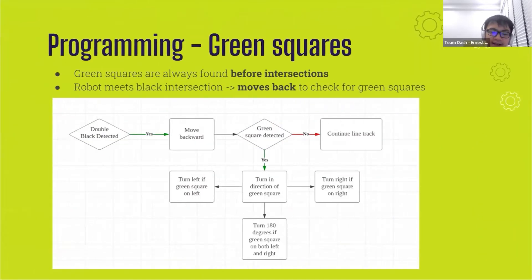So how do we detect the green squares? Knowing that green squares are placed before every intersection, where both ground-facing color sensors will detect black, we made it check after the intersection. Instead of constantly checking for green squares throughout the map, when both color sensors detect black, the robot moves backwards by about 1.5 cm to check for the green squares. It then proceeds with the logic as stated in the rulebook: it turns right if the right sensor detects green, turns left if the left sensor detects green, rotates 180 degrees if both sensors detect green, and simply continues moving forward if no sensor detects green.